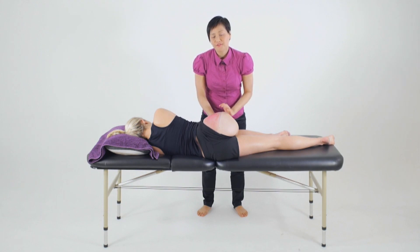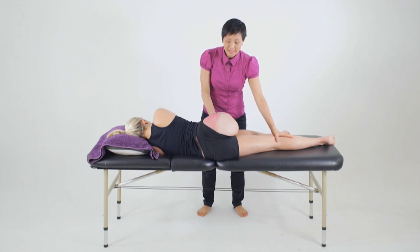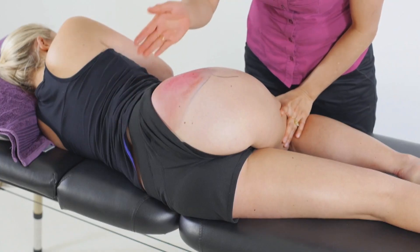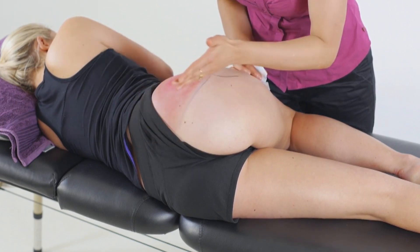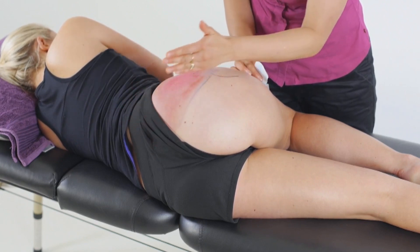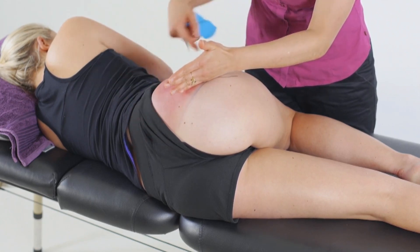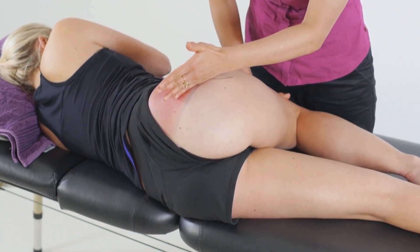For a length application to the posterior fibres of the gluteus medius, we'll position our client in a sidelying position — with the lower leg extended, we'll adduct the hip across the midline by resting the knee down on the bed. From here we consider the fibre orientation of those posterior fibres and think about the line from the posterior superior iliac spine coming across into the greater trochanter. We then position the femur in a continual line from those fibres.